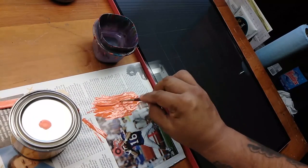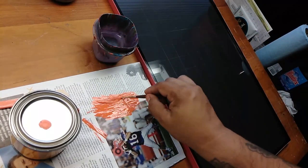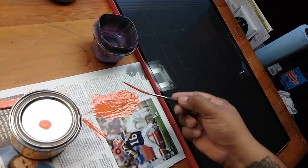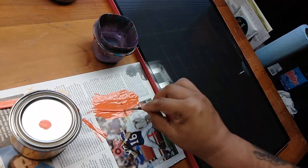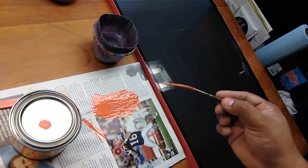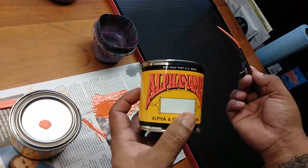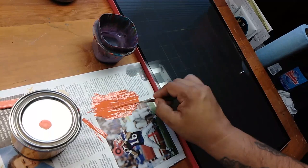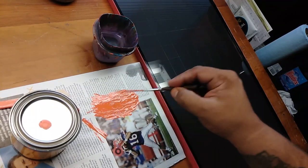Welcome back everybody. If you are new to this page, please subscribe. If you are a returning subscriber, thanks again for watching. Today we are going to showcase a brand new paint called Alpha Enamel from the Alpha Six Corporation. This is a brand new enamel to the market and they're doing something really cool with it.